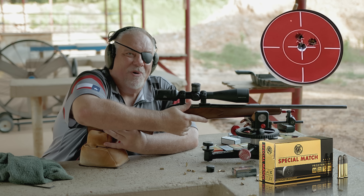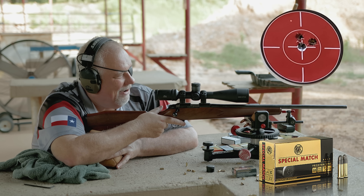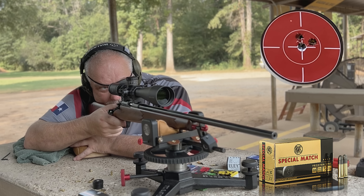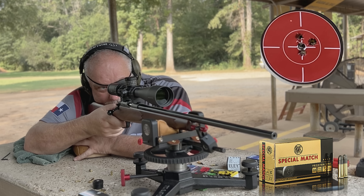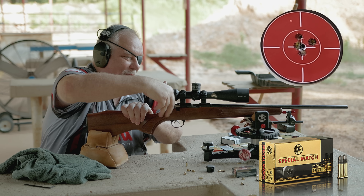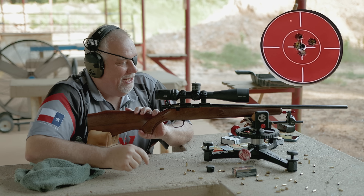For guys that watch my Rimfire X videos — which I love that gun — this is a sporter weight rifle, so I don't think it'll compete with that, but we'll see. Not bad at all. That looks pretty damn promising. I think if I fouled that in for a while and the gun was warmed up, they'd do even better than that.